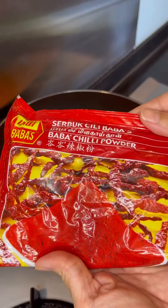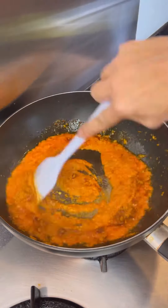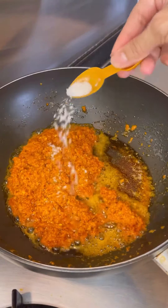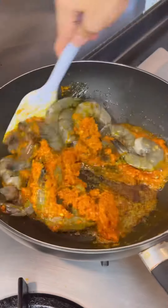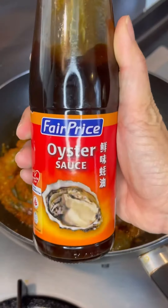Add one spoon of baba's chili powder. Season with salt, add your prawns, and some oyster sauce.